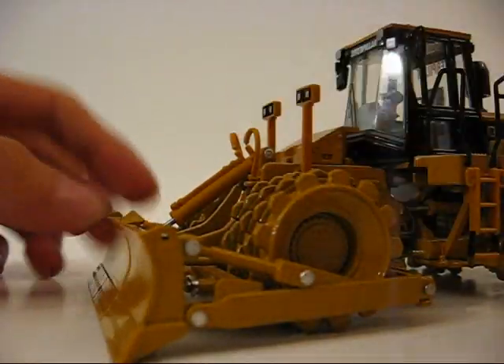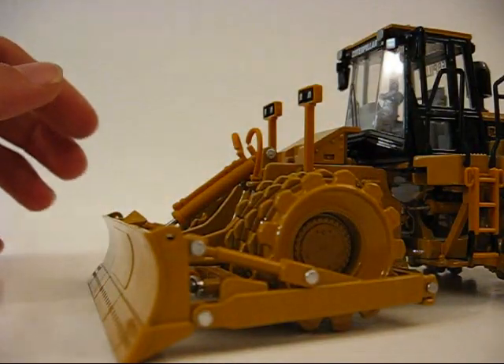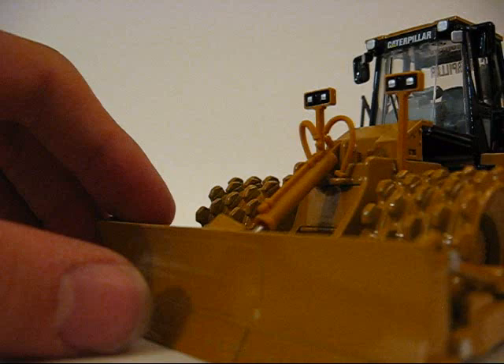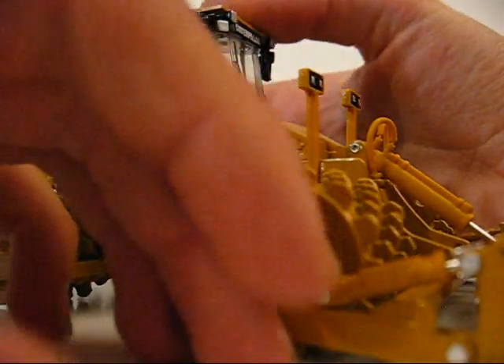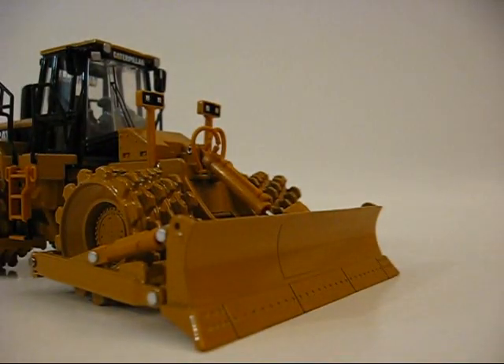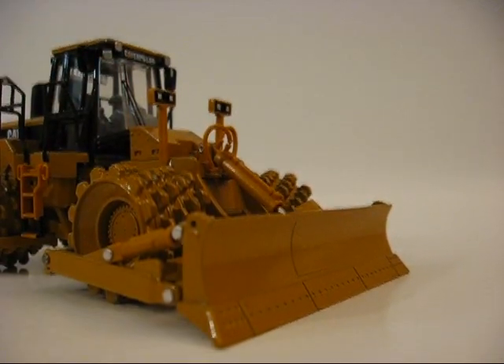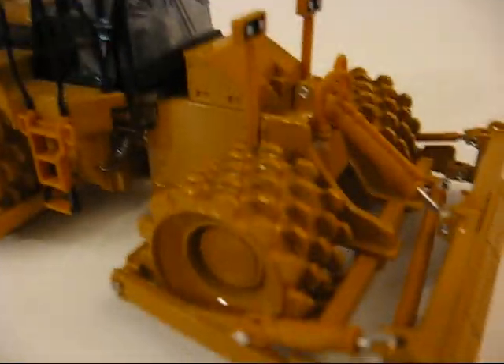Here we have the blade — it's fixed, meaning it won't move. The blade won't tilt back or forward. I'm not that familiar with soil compactors, but I'll do my best. The blade is not a big blade; it's not a dozer. I guess it's mainly for grading and compacting — it's almost like a grader on four wheels. The wheels are very nice; I like the wheels a lot.